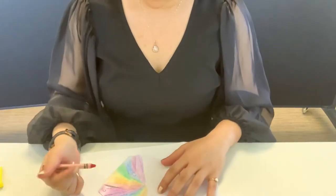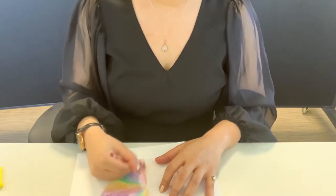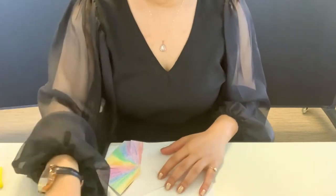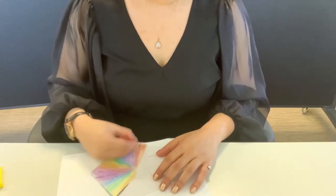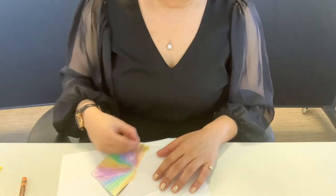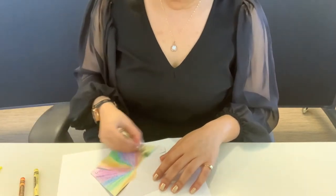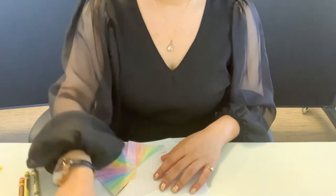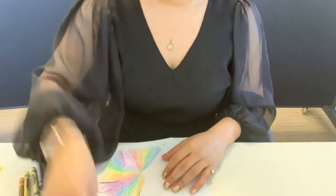First I'd like you to decorate your pinwheel. I'm going to decorate one side rainbow using crayons, but you can use markers, paint, or whatever you want — whatever pattern, whatever colors. Go ahead and decorate both sides. I'm going to do rainbow on one side and black with some gold glitter on the other.